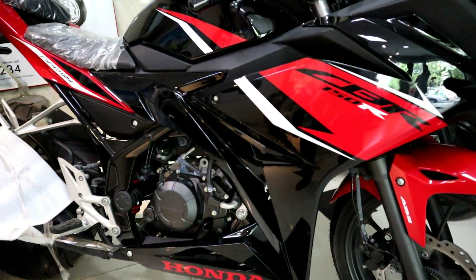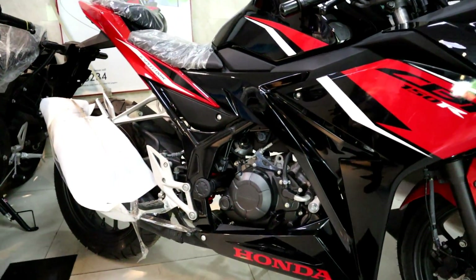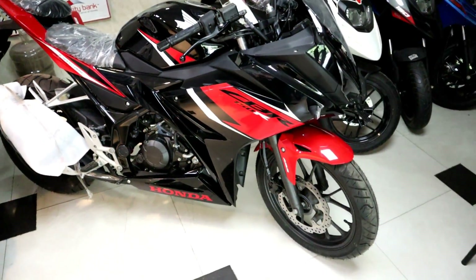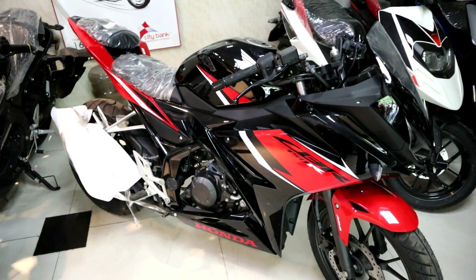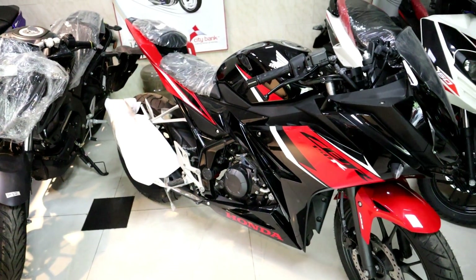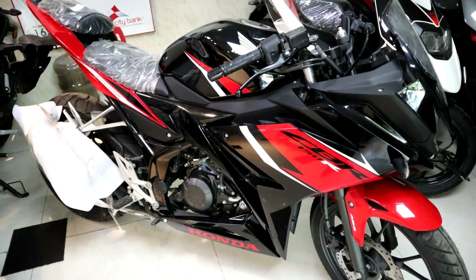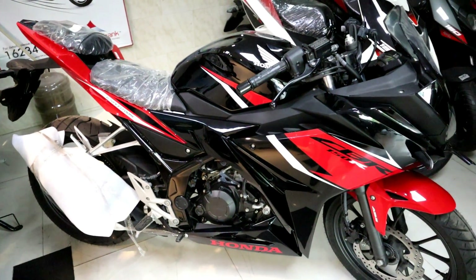This motorcycle has dual channel ABS. This is why we want to use ABS. First of all, let's look at this motorcycle.